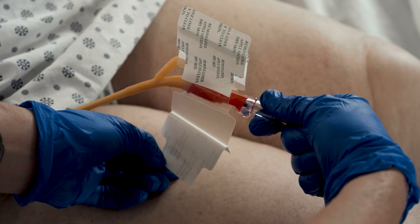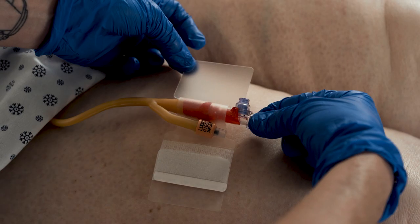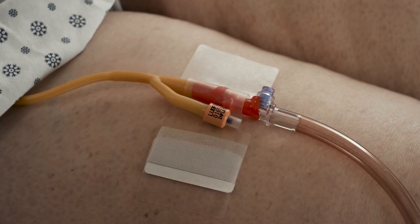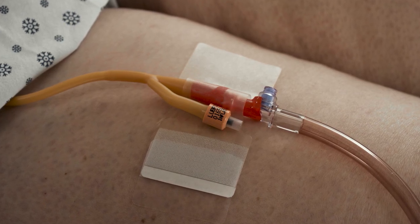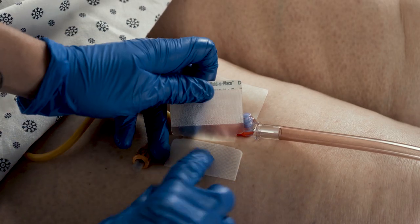Remove liners from the product's base to expose the adhesive and apply to skin. Leave an ample loop in the Foley catheter above the holder to avoid bladder traction. Adjust the tube if necessary.